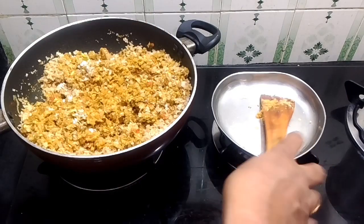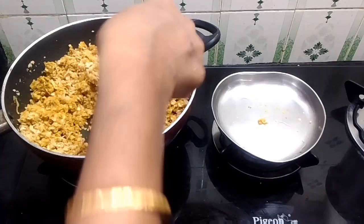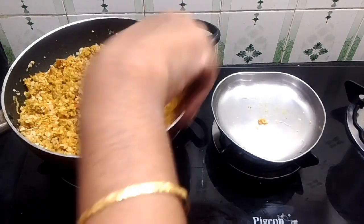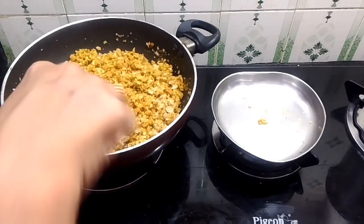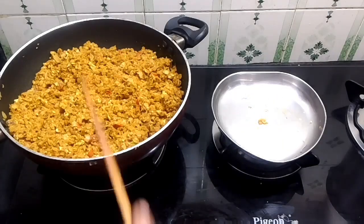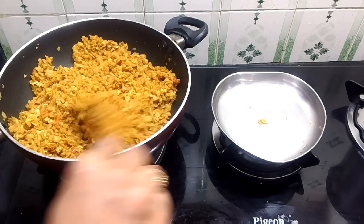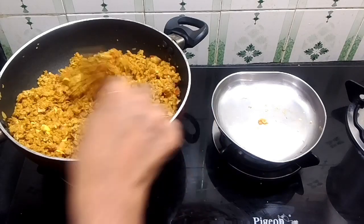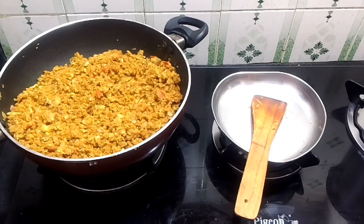Now let's make a little more. Add the meat — the meat is ready to add. If you add the meat, you should add the meat and mix it in. We are going to add the meat.